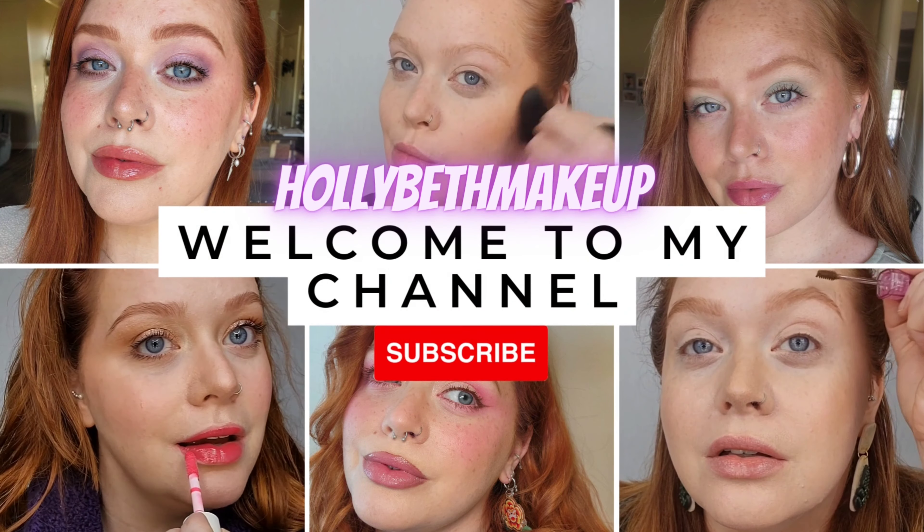Hi, hello, and welcome to yet another video. Today I'm just playing around with makeup, so I'm going to go from this fresh face to this soft lilac and orchid look. So if that sounds good, let's go ahead and get started.